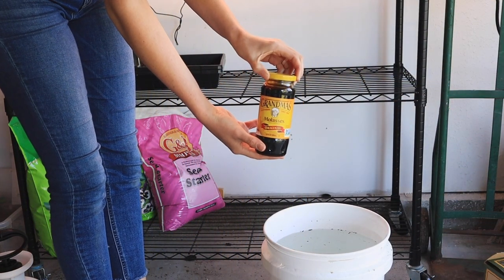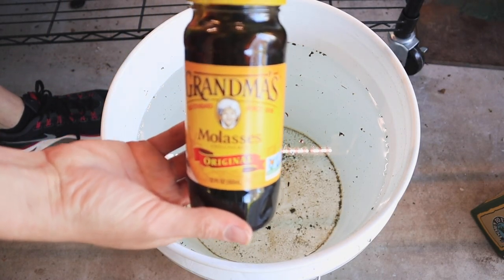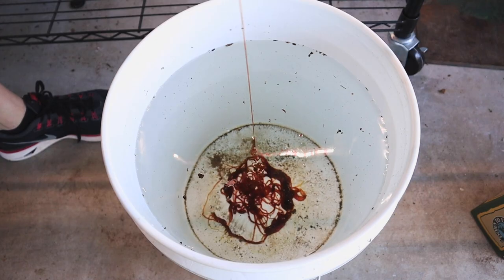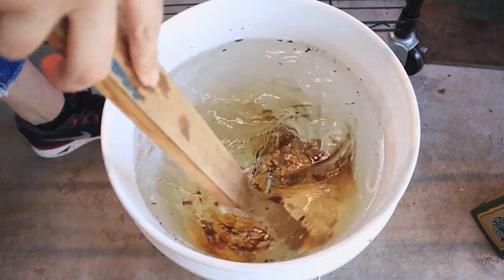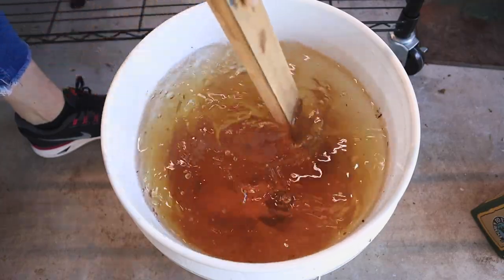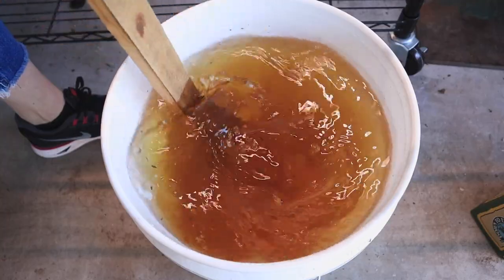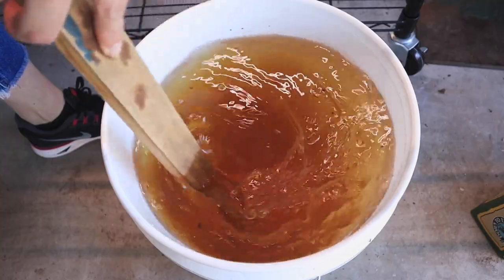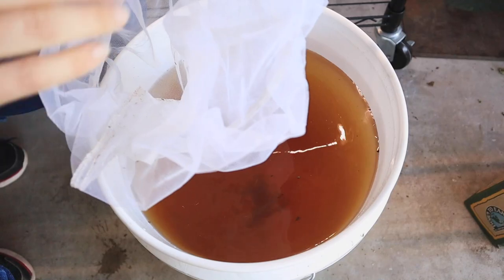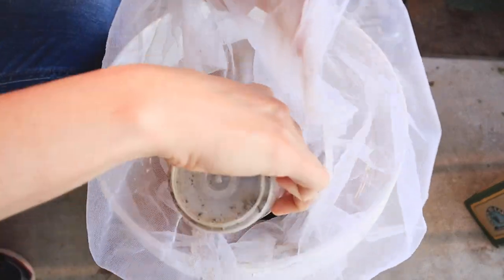Alright, it's time to make our tea. First we're going to add the molasses to our water — about one to two tablespoons is what you're going for here. Stir it up with a one-by-two that you have left over from your woodworking projects, and just like that you're good to go.